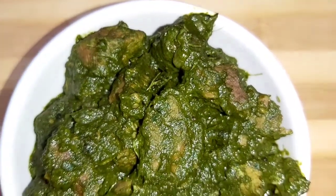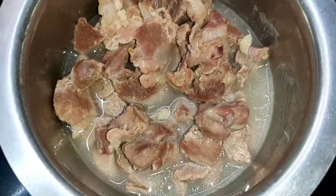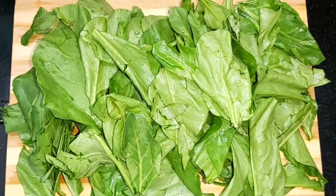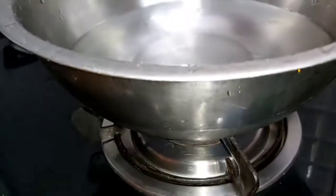Now let's get started and check out the recipe. The ingredients we need are: first, boneless mutton, nicely washed and cooked with a teaspoon of turmeric. Second, a handful of palak spinach, which is nicely washed.